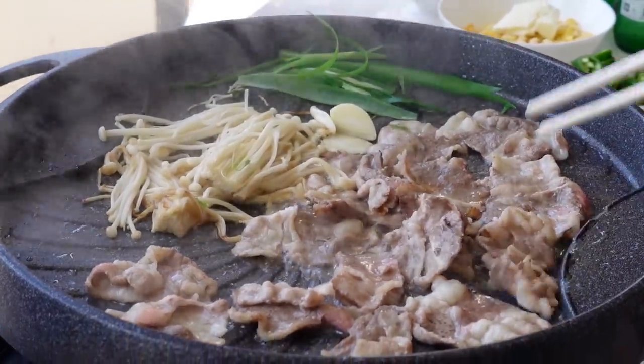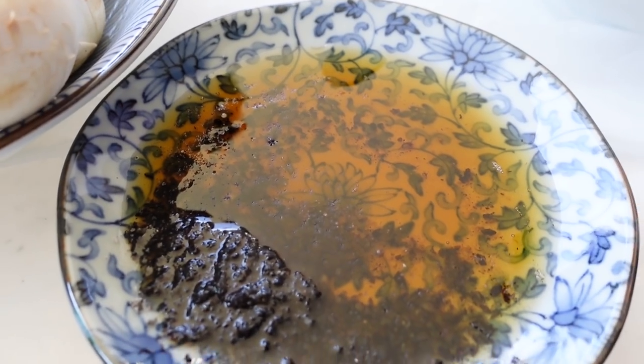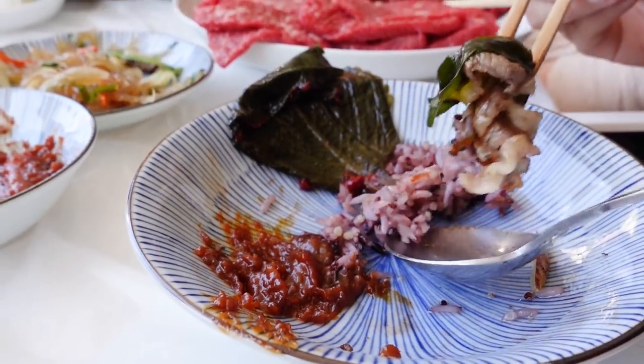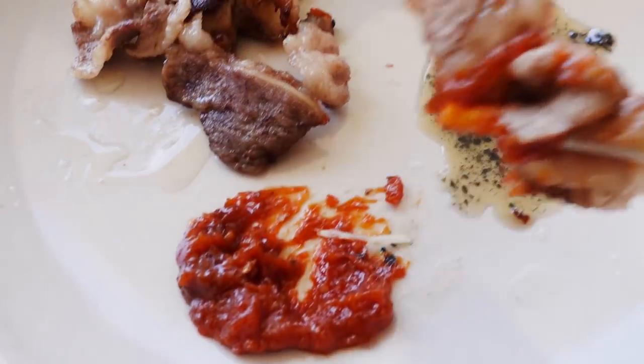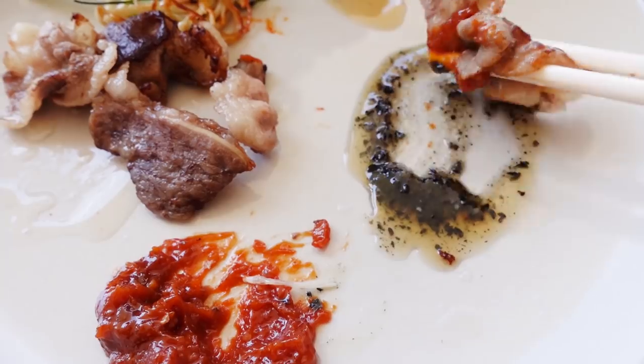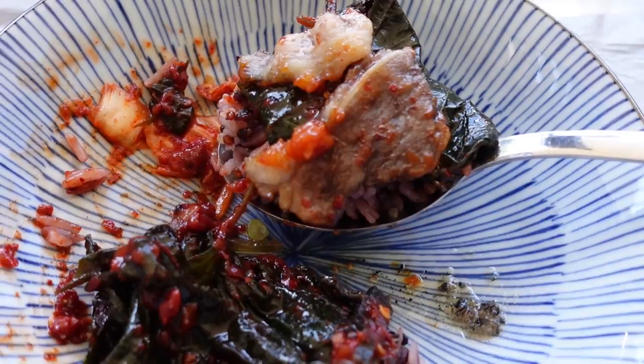The first meat we're having is the beef. There's something about the combination of the ssamjang and the pepper sesame oil combo that makes it taste so appetizing, especially with some rice. Here is a bite with everything: rice, perilla leaves, and the beef dipped in sesame oil and the sauce. The perilla leaves are a bit peppery with a little kick, and in combination with the meat and the pepper sesame oil it's perfect.